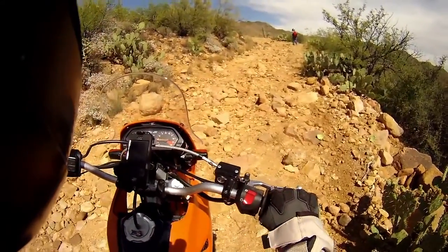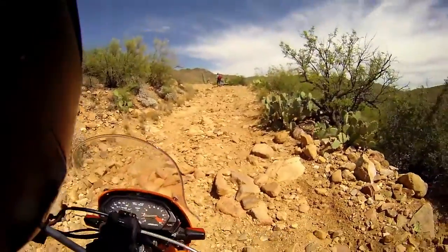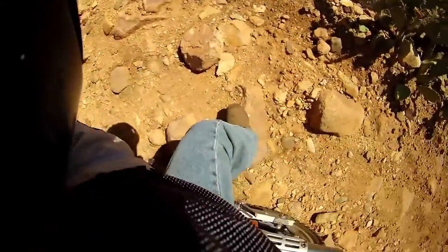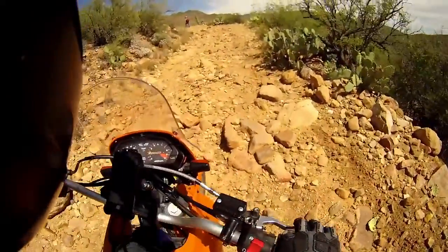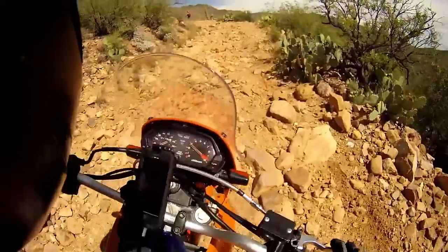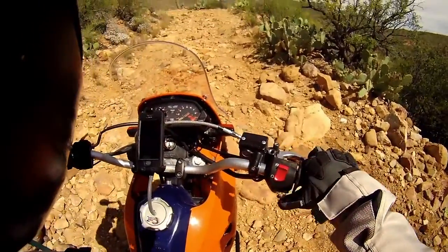Well, I could tell on Google Earth that at the very top of it was regular dirt two-track. Good thing for skid plates. I just came down on a rock. Good thing for the magic button and a good battery too.